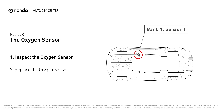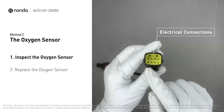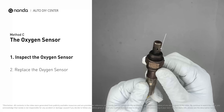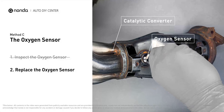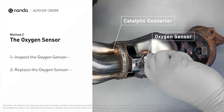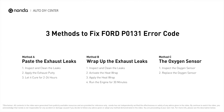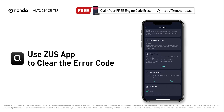Method C: the oxygen sensor. This oxygen sensor is located right before the catalytic converter. Bank one is on the side with cylinder number one, and sensor number one is usually the one in the exhaust manifold. Visually check the oxygen sensor's electrical connections, wire harness, and metal tabs for any damages. If damages are found, replace the oxygen sensor.